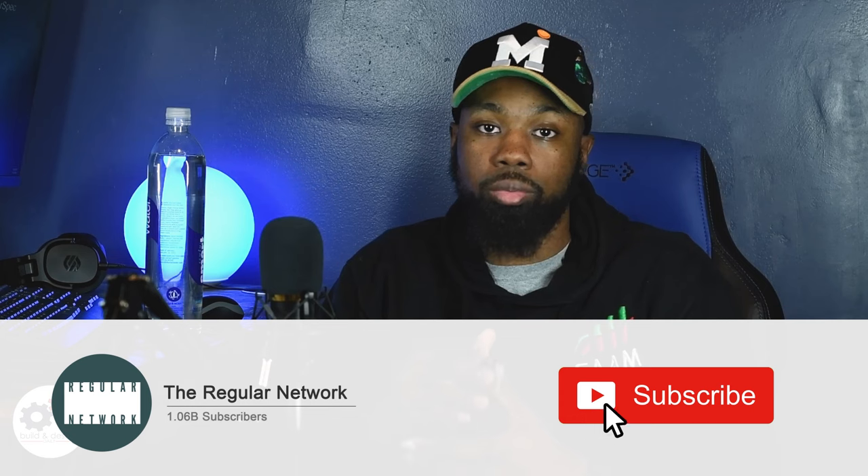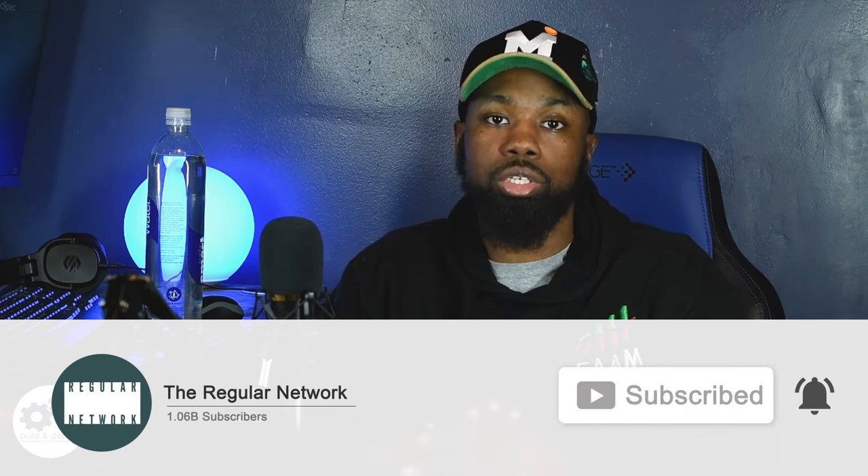Before we get any further, make sure you like, comment, share, and subscribe to the channel. Trying to get these numbers up, trying to do big things, and I need your help to do it.